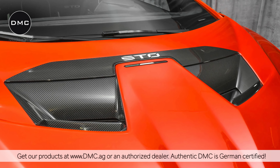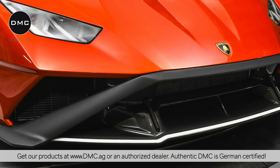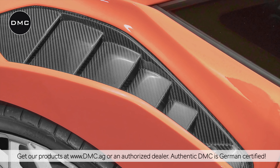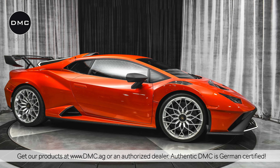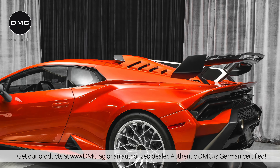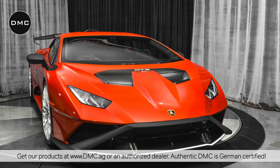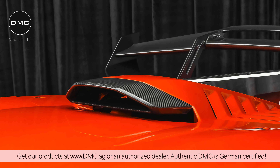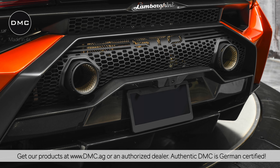On the back, on the front — we have the complete package. Contact us if you love carbon fiber as much as we do. These parts are available right now through us or through one of our dealers. Maximum waiting time should be three to five weeks if they're sold out.